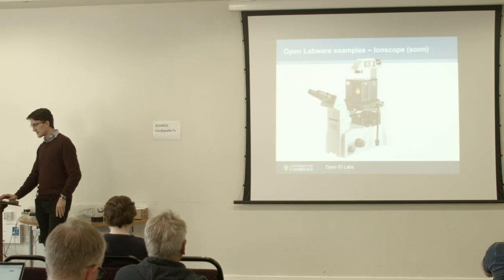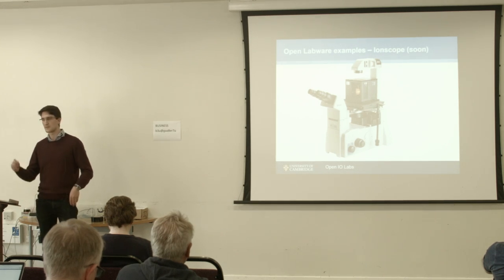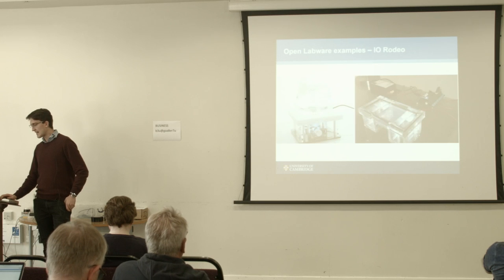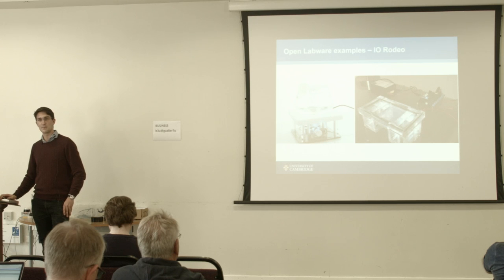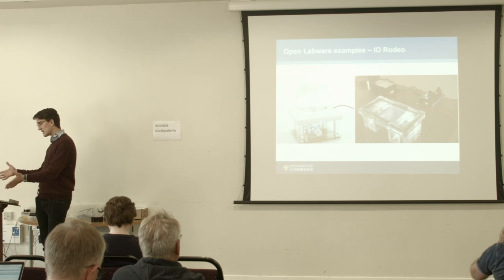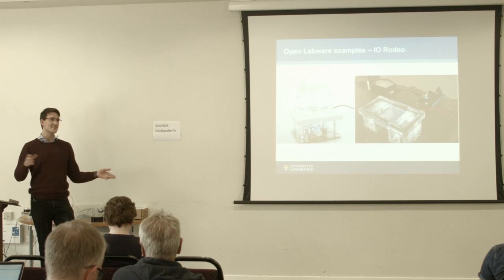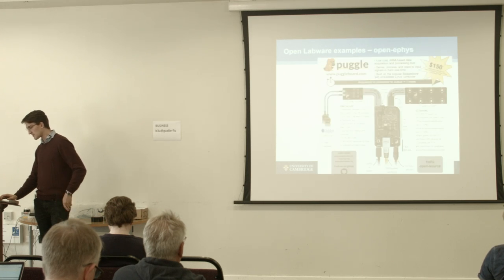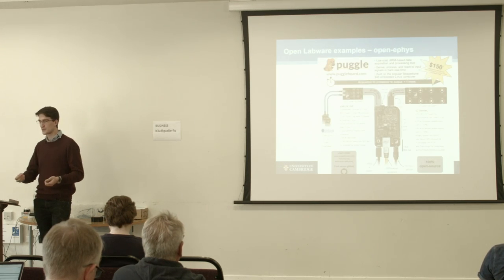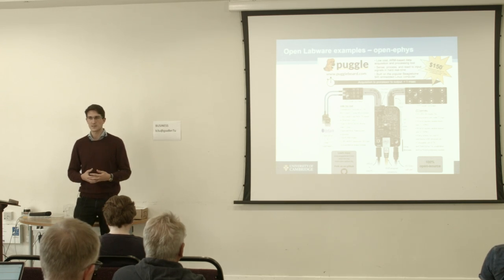There is also Ionscope, a company near Cambridge that wants to open source some of their microscopy components. And there is IORdeo, a company in the US that sells little stirrers and gel electrophoresis boxes — they give quite good instructions too. One thing that's difficult about these projects is they're all hosted on their individual websites, so if you don't do intensive internet research you'd have little chance of knowing all of them. This is Open Ephys, for electrophysiology experiments — different boards to make that a lot easier.